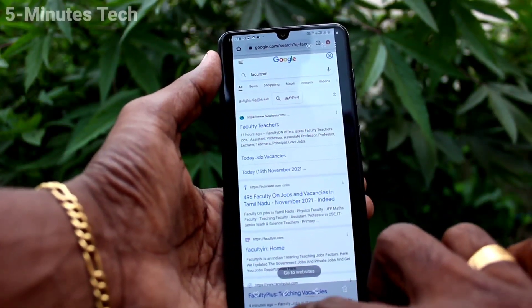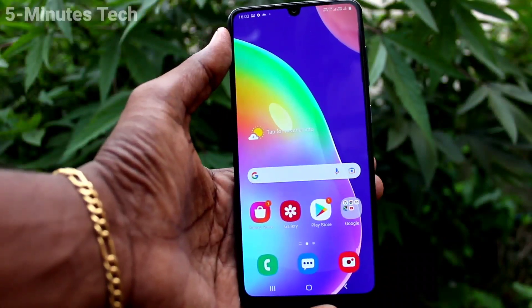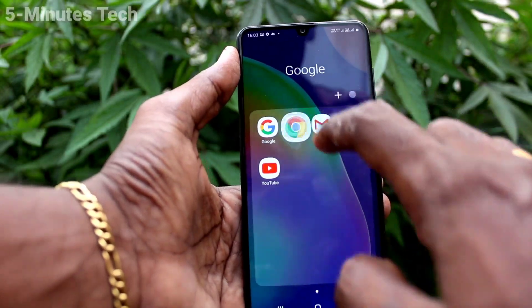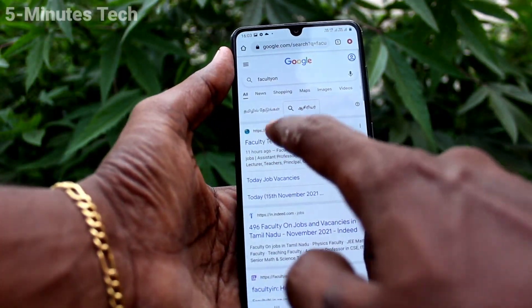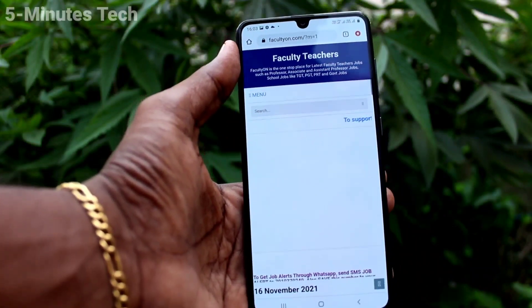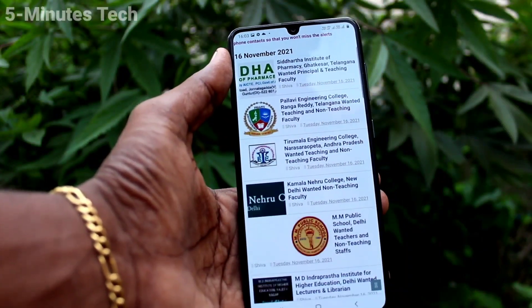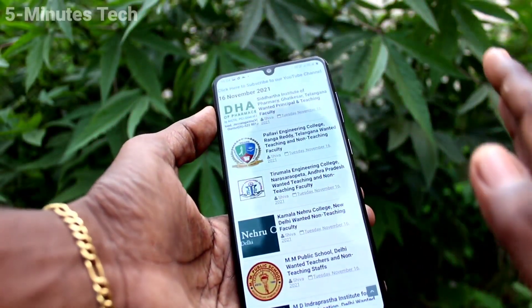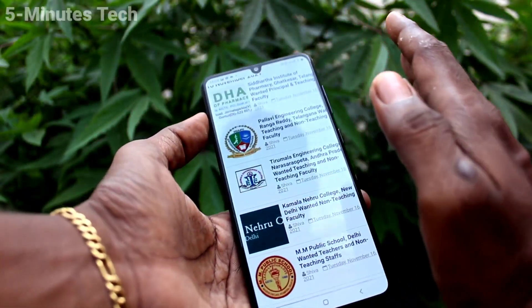Now we will see the second method of taking a screenshot. As usual, go to the screen for which you want to take a screenshot. I go to this website — faculty teachers jobs — and from this page I want to take a screenshot. Use palm swipe: swipe from left side to right side.